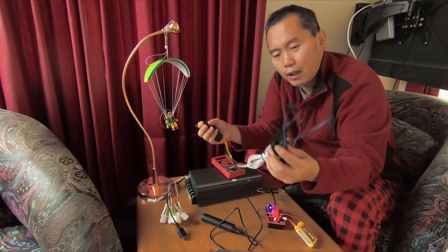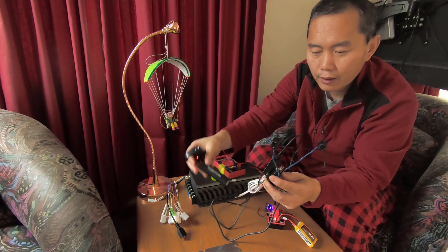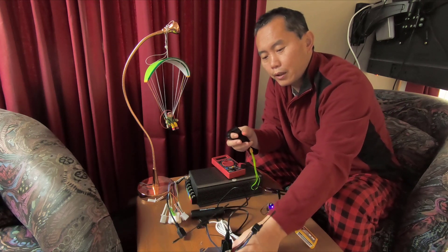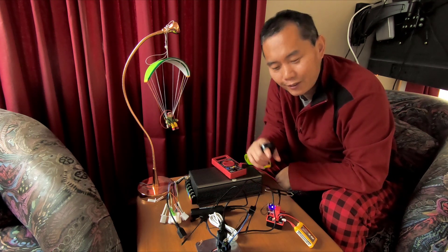The receiver side is powered by a common USB power bank — it's pretty easy. That's the whole system. Any questions, just leave me a comment below and I'll get back to you. Thank you!